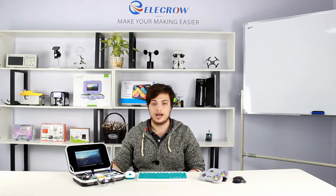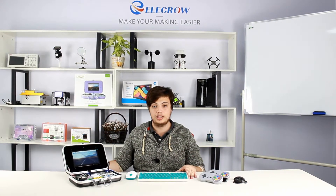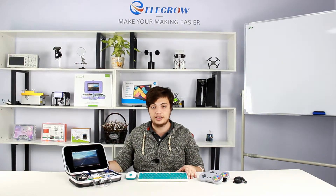Using the CrowPie, you'll be able to learn basic computer science and microelectronics skills, gain experience in programming using Python or Scratch, make your very own projects and even play games. The CrowPie comes in two versions, the Basic Kit and the Advanced Kit. Both come in two colors, blue or black.